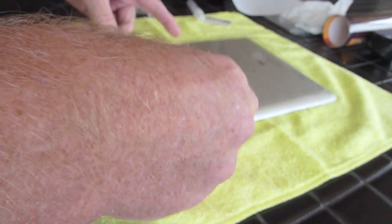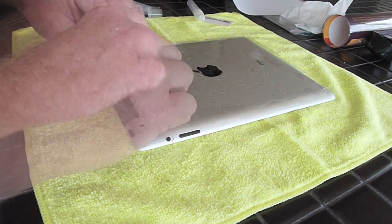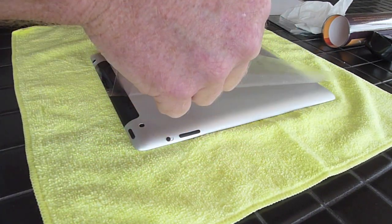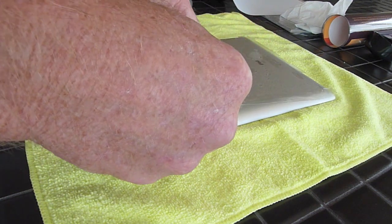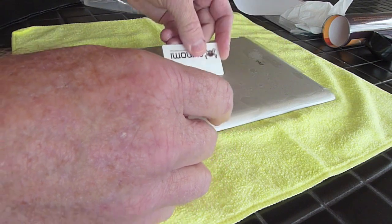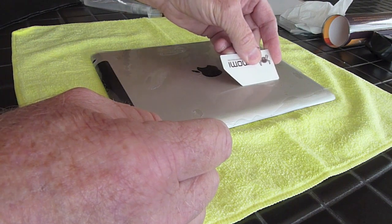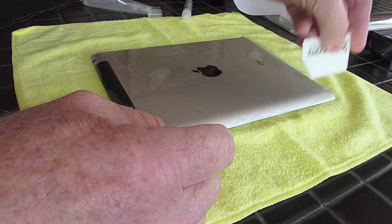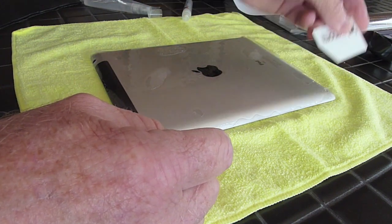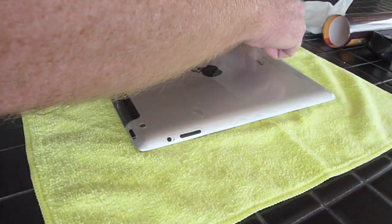It was pretty easy to line up — the holes are already die-punched, very nicely done — and I simply lined it up and began working the moisture out from underneath the plastic. Skinomi provided a little plastic card to help push the moisture out, and I also found that the towel was very useful to rub the solution across and dry the edges of the iPad.